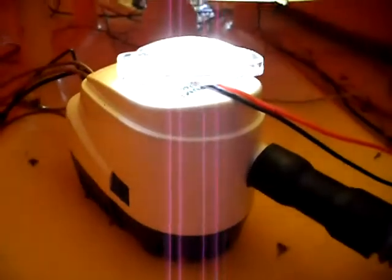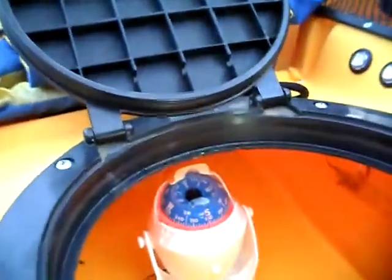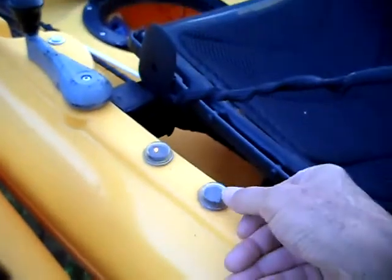This is also connected — that's my bilge pump, and on top of it I have the LED light. There are two markers right here; the second one is to turn on the LED light.